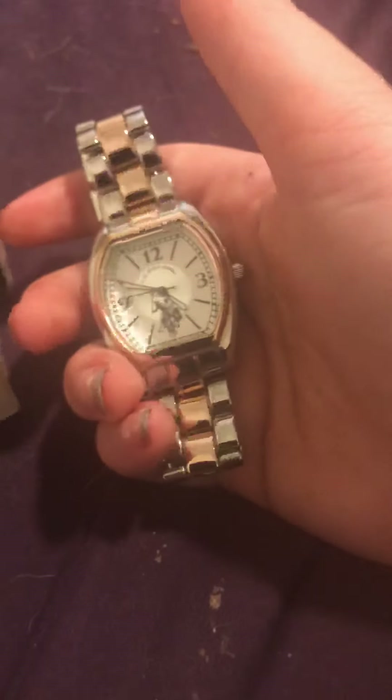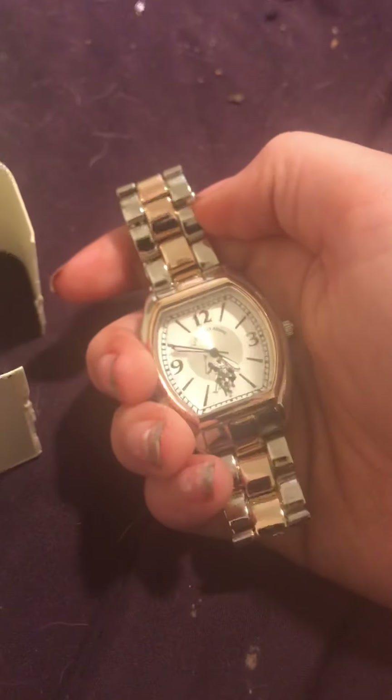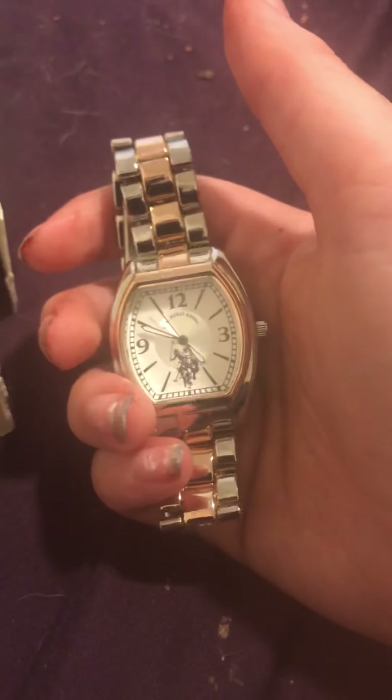So we went to Burlington, and Burlington's low prices are really good. I have another watch but I got it for 25 bucks last time — I'll do another video about that. But this one I got for 17 dollars.